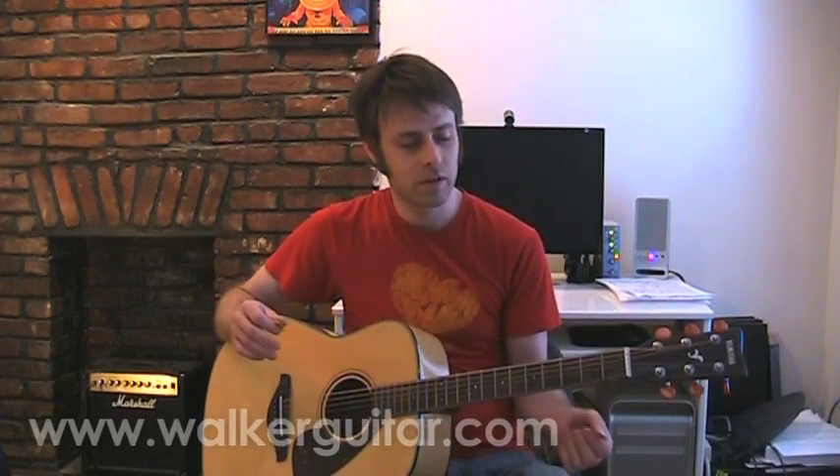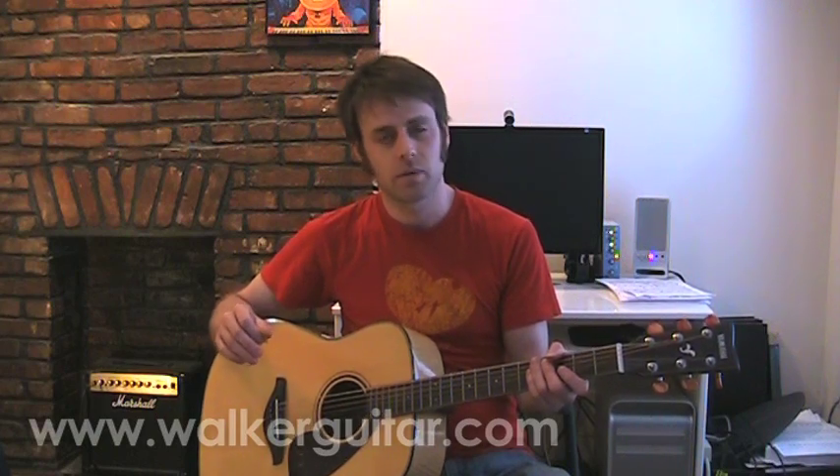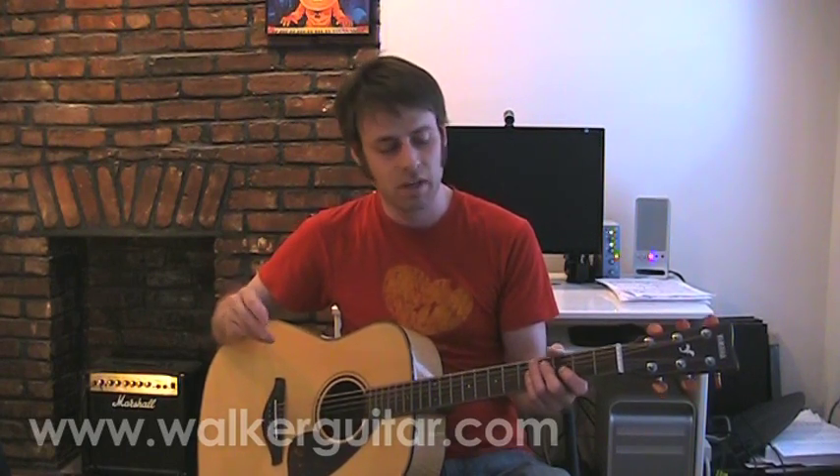I'm going to go through and review some of the chords. But before you do this, you're really going to want to know all your stock bar chords — your majors and your minors. And there's going to be some seventh chords in here too. So let's just jump into it.